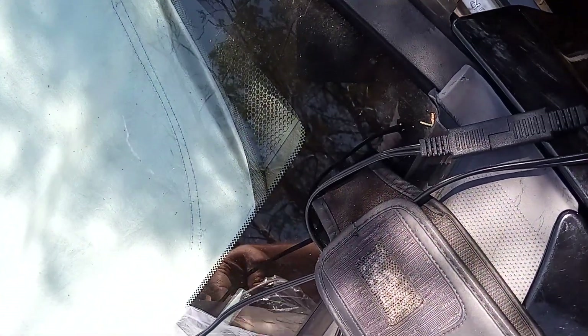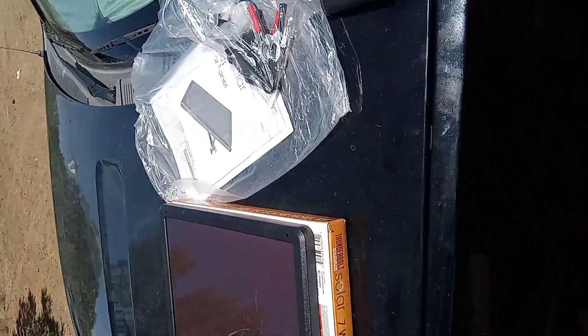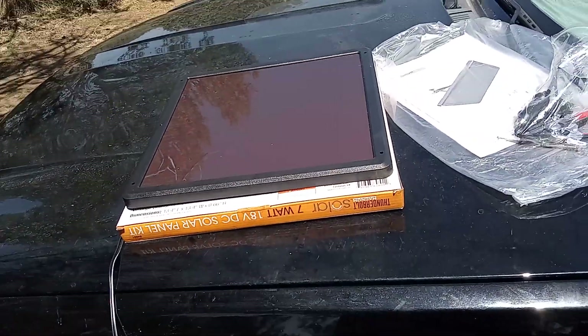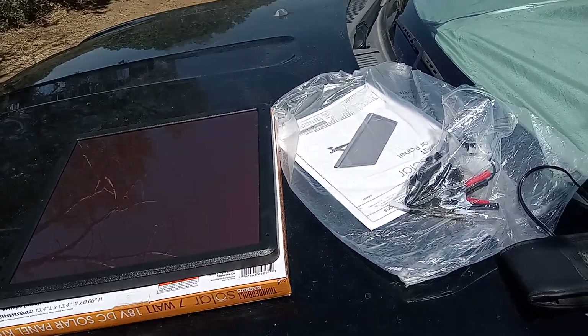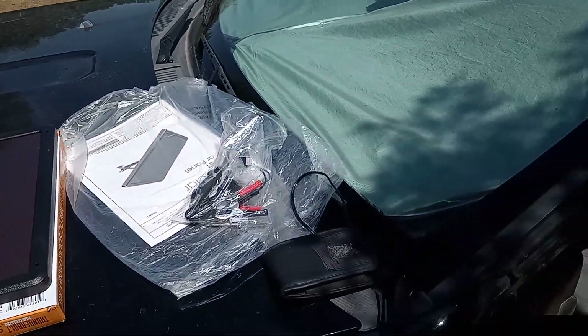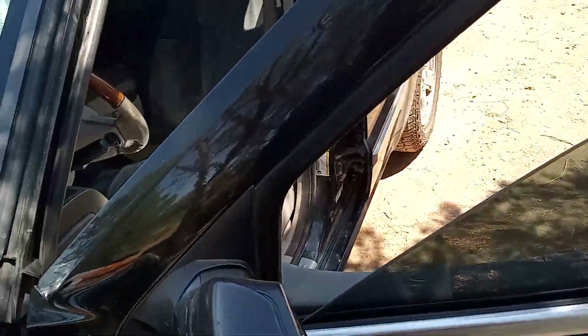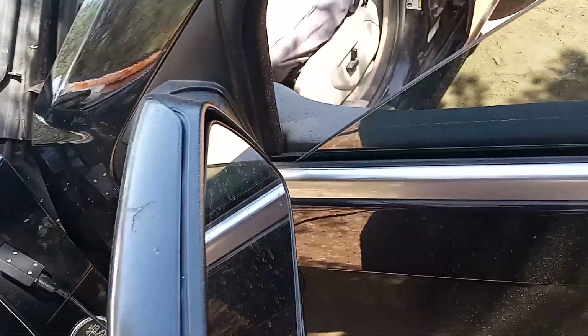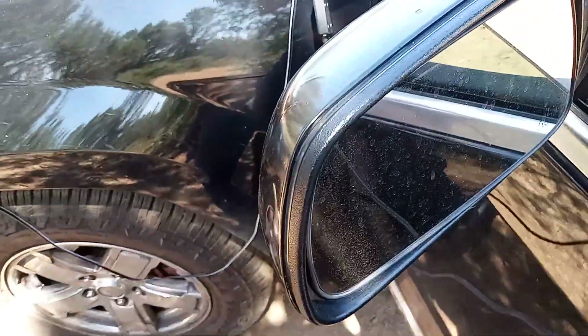I wasn't sure if it was working that great yesterday — it didn't seem to be, but I didn't have as good sunlight today. I tried it for at least the last hour and a half, and it charged my phone over 10%, maybe like 15% — it went from 52% to almost 75% in an hour and a half. There's no way I could show you the charge while I'm recording.